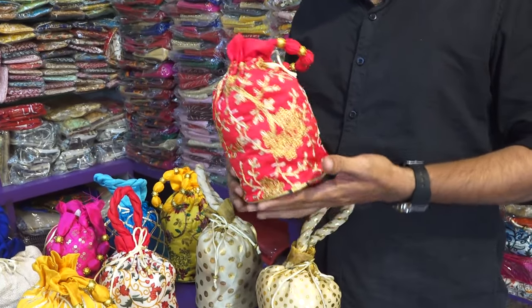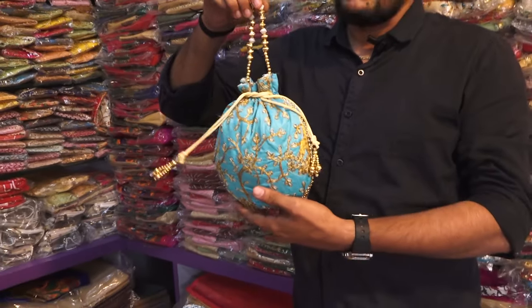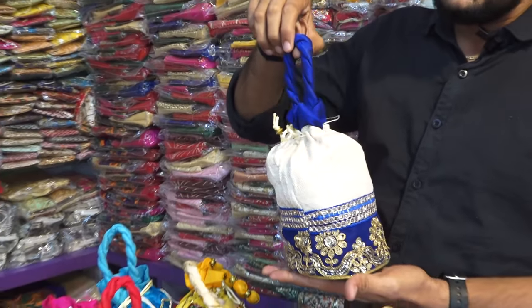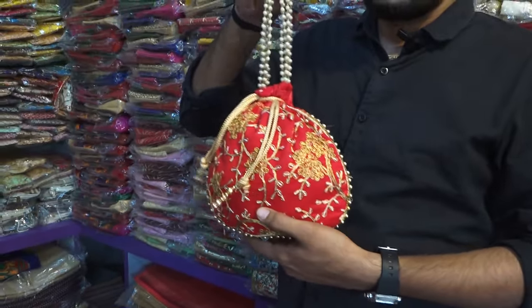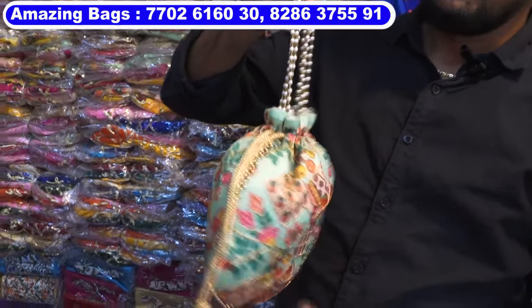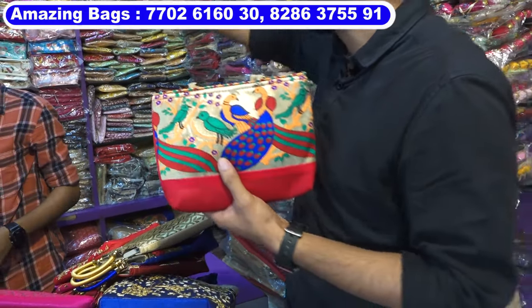This is embroidery portly bag, comes in multi-color. Single-sided portly bags with the basic handle, this is jute portly bag. Jute plus velvet combination portly bags, double-side work with the pulse handle. Portly bags big size, premium quality gift bag. Printed portly bag, double-side printed, pulse handle, comes in multi-colors.